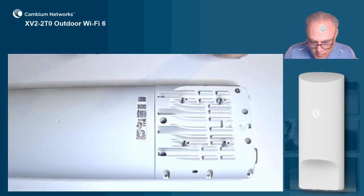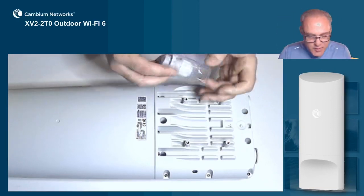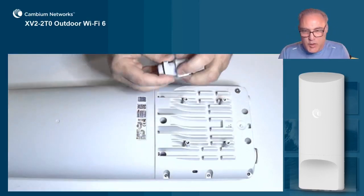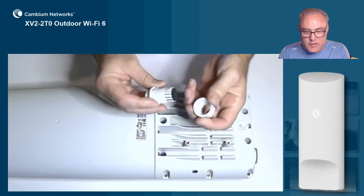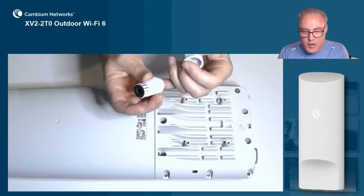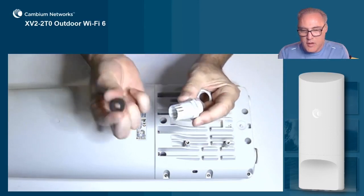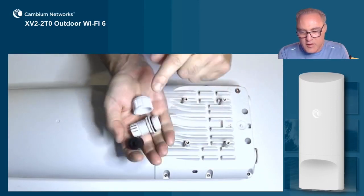So the first thing I do — your sequence might be a little different than mine — but generally I like to connect the ethernet cable first. The way we do that is we take apart one of these cable assembly grommets, and it comes apart in three pieces: there's the housing, a rubber cable grommet, and an end nut.